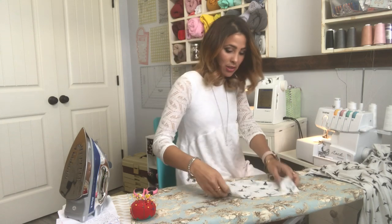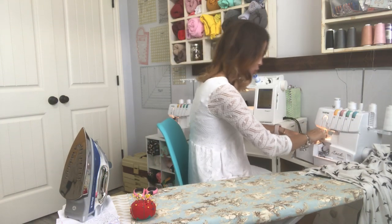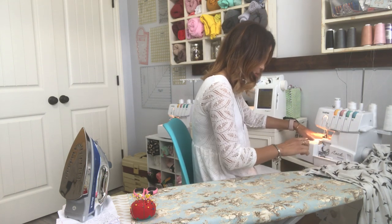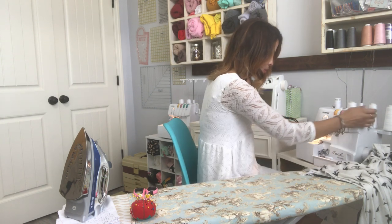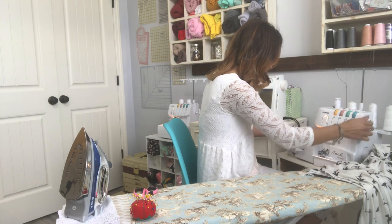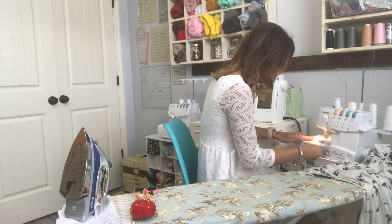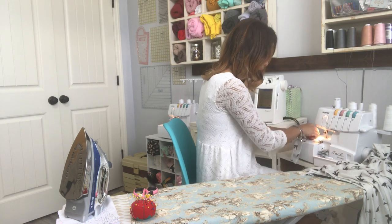I'm going to do a serge stitch — you can do it on your sewing machine, it really is up to you. I just like to use my serger, so that's why I use it. While I'm doing it, I'm just stitching along those edges all the way around, putting that pocket together.